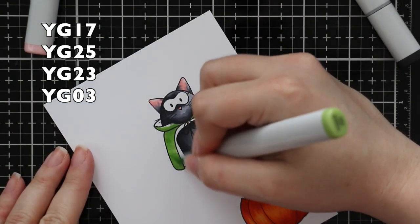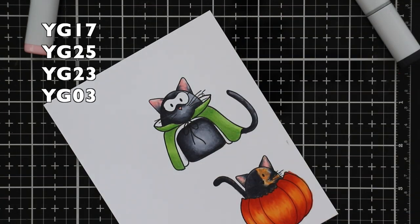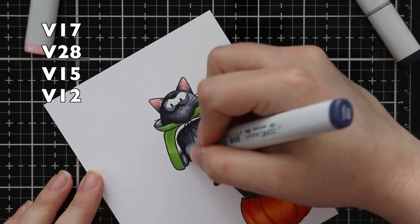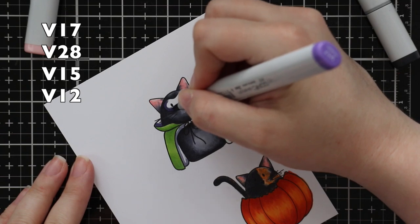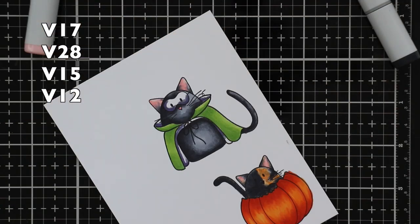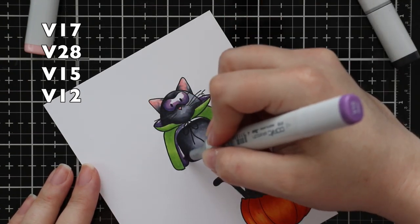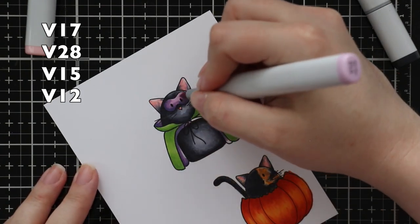I've been slowly getting outside the box with Copic colors — it's only been about 13 years since I started coloring with them. Then my go-to green combo for the cat's cape. This is where I switched back to going darkest to lightest because it's just more convenient and faster. So I did the green and then added purple for his little eye mask and the inside of the cape, so I've got my classic Halloween colors — orange, green, and purple.